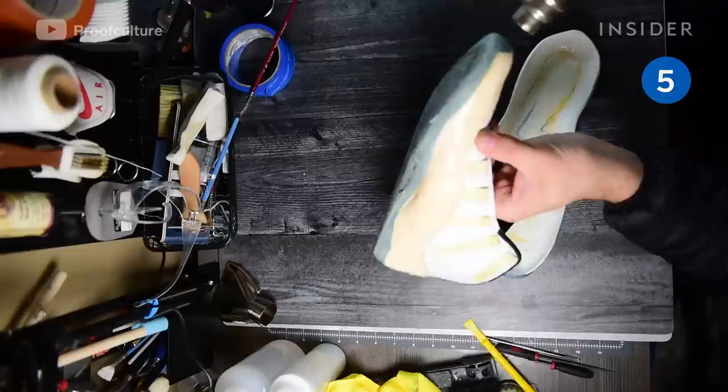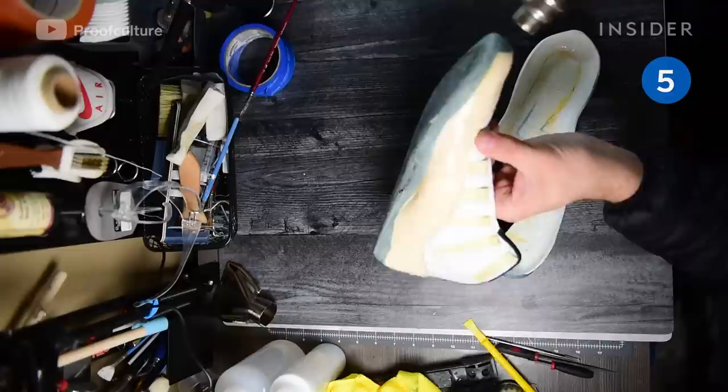The outsoles, midsole, and uppers are reattached using a special glue formulated for sneaker repair.